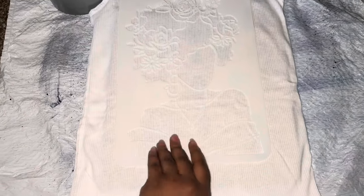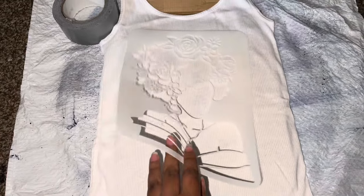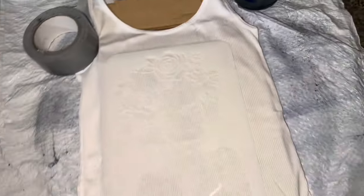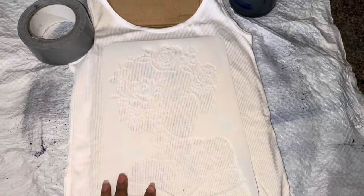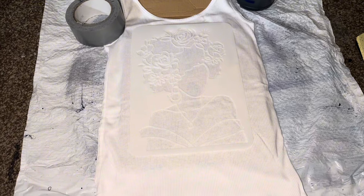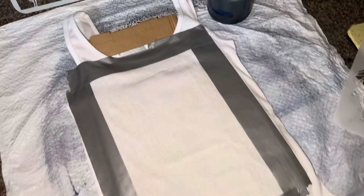Hi angels, welcome back to another DIY video. In this video we're gonna try — this is our third attempt making a cyanotype either tote bag or a shirt. Today we're gonna be making a shirt. The cyanotype I got from Amazon, I just have this tank top.